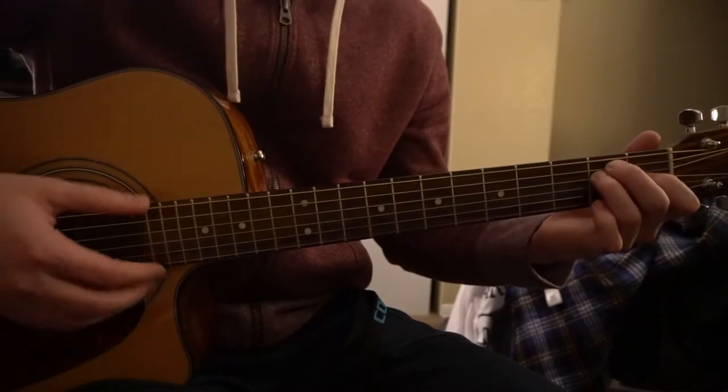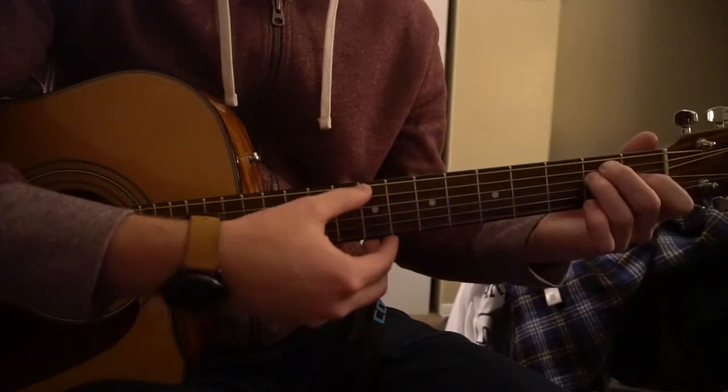I'm going to go over the chords here real quick. We're going to go through them quickly because the emphasis of this video is not going to be the chords, but how to play the chords.